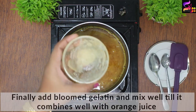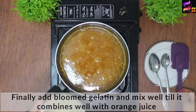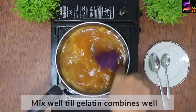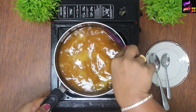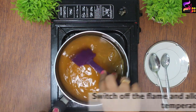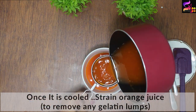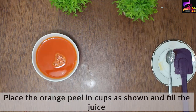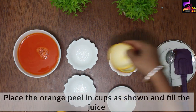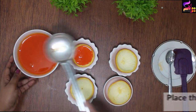Now I am going to add the bloomed gelatin and dissolve it into the orange juice mixture. We need to switch off the heat and mix it at room temperature until combined. Then we filter and strain it. We fill the mixture into a silicone mould and put it in the refrigerator.